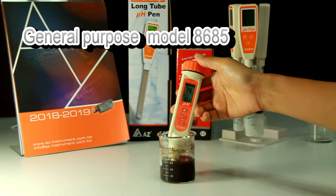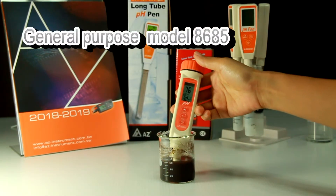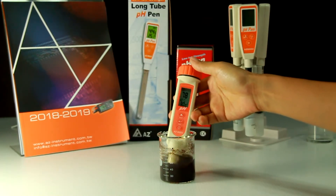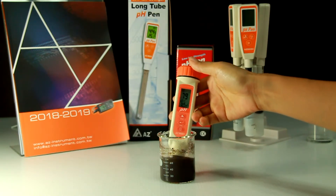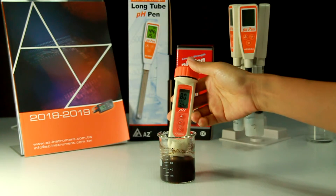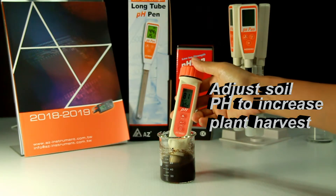If you need to measure the PH value of soil, you can use model 8685 as well. Mix the dry soil and distilled water in a 1 to 1 ratio and mix evenly. Immerse the PH probe and stir to get a stable reading. According to the measurement, you can adjust the PH value of soil to increase plant harvest.